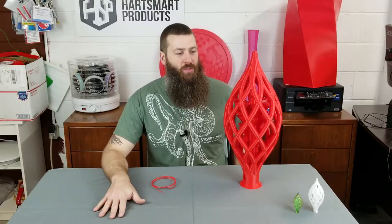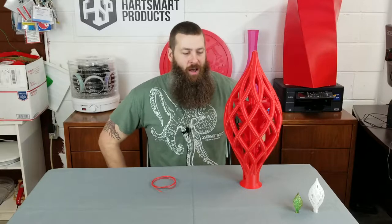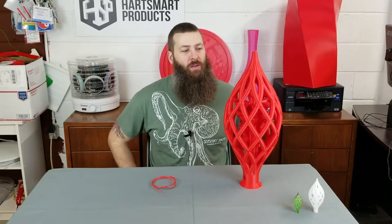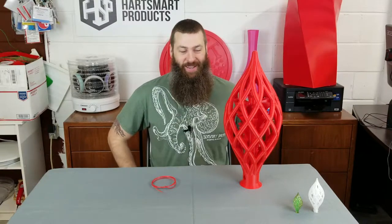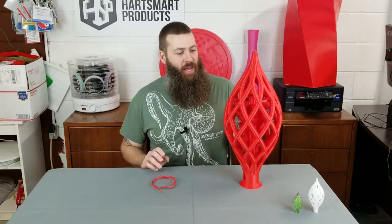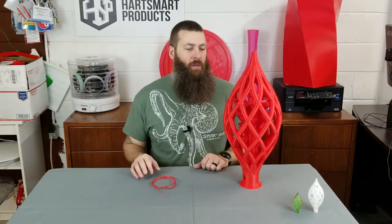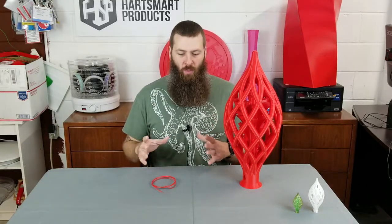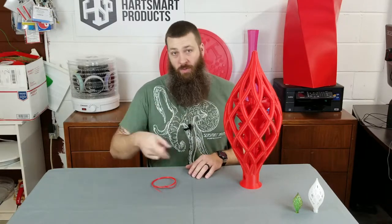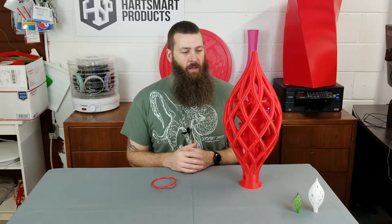When you're printing big, one thing you have to understand is that you're going to use a lot of filament. A standard one kilogram spool is not going to suffice for most jobs, and this is no exception — this used a little over two kilograms to print this one model. I used up the remainder of a 2.2 kilogram extra-large spool from ColorFab, then I switched over to the remainder of a 3D Fuel Workday PLA spool, went through that, and then finished up with a brand new spool of 3D Fuel Workday PLA for the top portion.